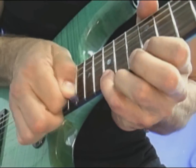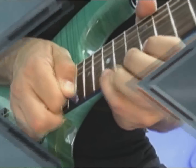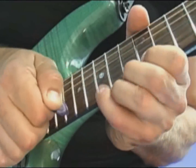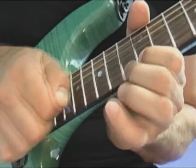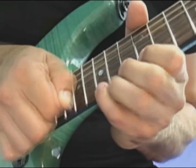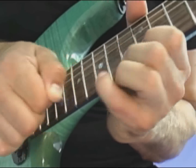Try getting even more notes out of each pick hammer on by pulling off more notes with your fret hand. Now try to hammer on the note and quickly slide the pick up or down the fret to the next note. Experiment with the entire fretboard, including sliding over multiple frets.